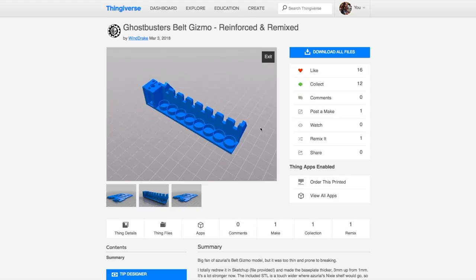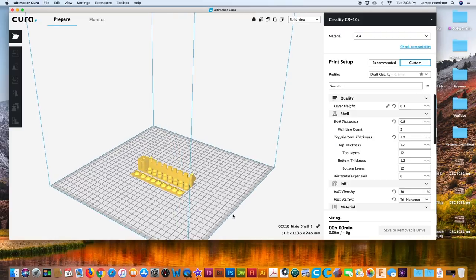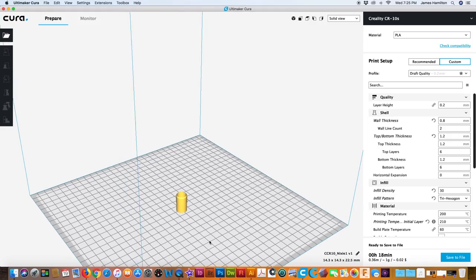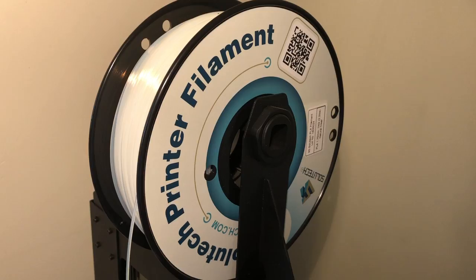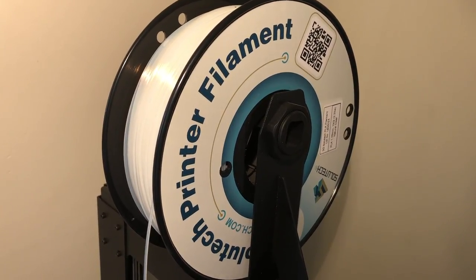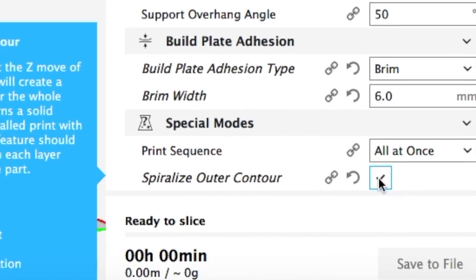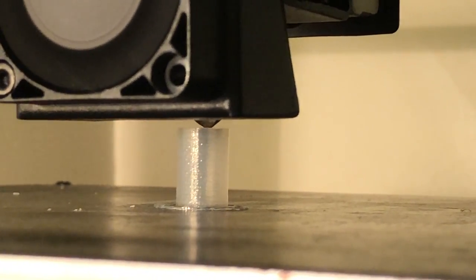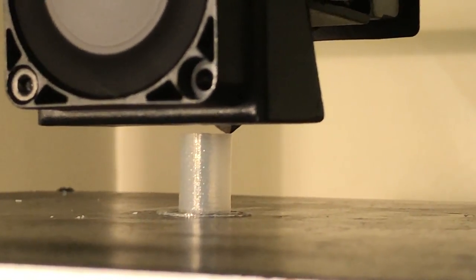For the part to hold the Nixie tubes I used a model by Windrake off of Thingiverse, but to print it as simply as possible I took it into Meshmixer and made one cut across the top so it could print as two pieces flat with minimal supports. For the Nixie tubes I designed a simple cylinder shape in Fusion 360 and printed them with a transparent clear PLA filament in vase mode — what Cura calls spiralized outer contour — which prints with just one outer perimeter and helps with transparency to diffuse the lights going behind them.